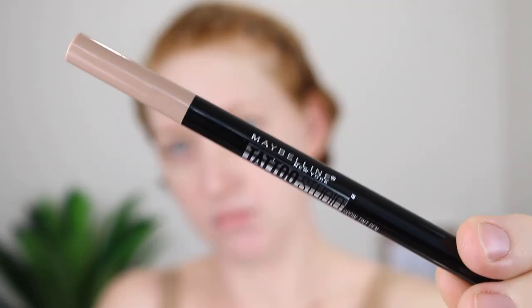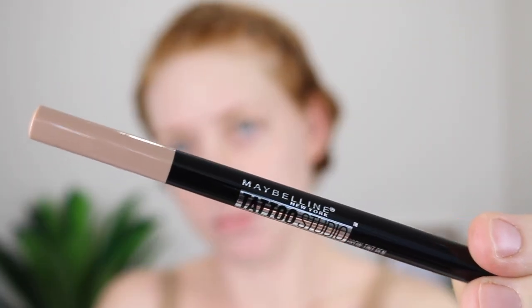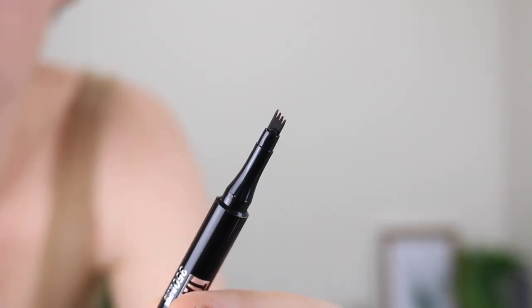Hey guys, welcome back to my channel. In today's video, I am going to be testing out the Maybelline Tattoo Studio Brow Tint Pen. I've seen this pen doing the rounds on Instagram and it looks quite interesting, so I thought that I would test it out for myself.